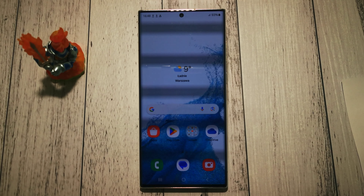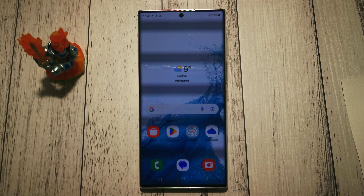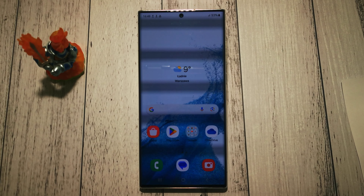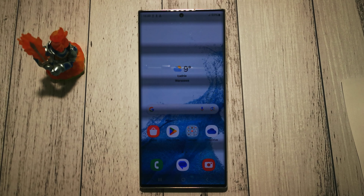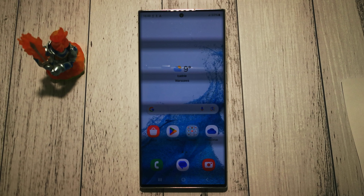Hi, welcome to the do-it-yourself channel. Today I will show you how to import contacts from a SIM card to the phone book in our Galaxy S22 Ultra.